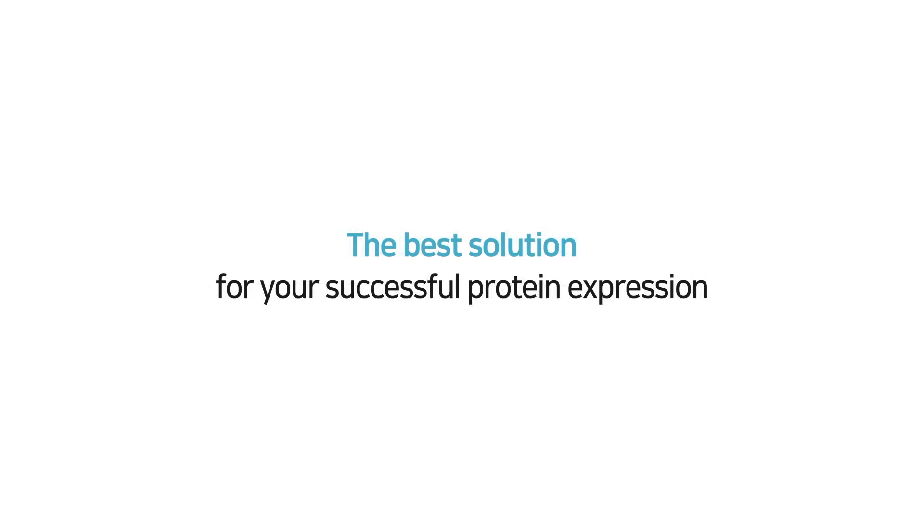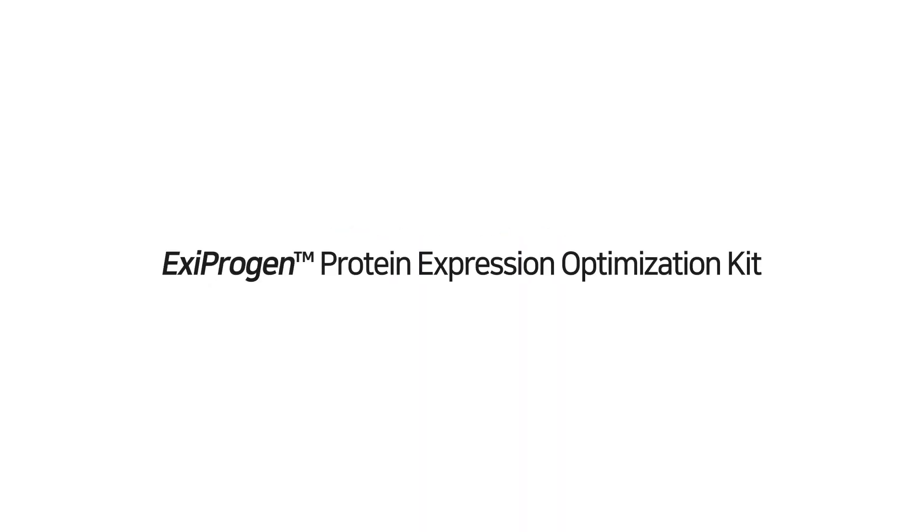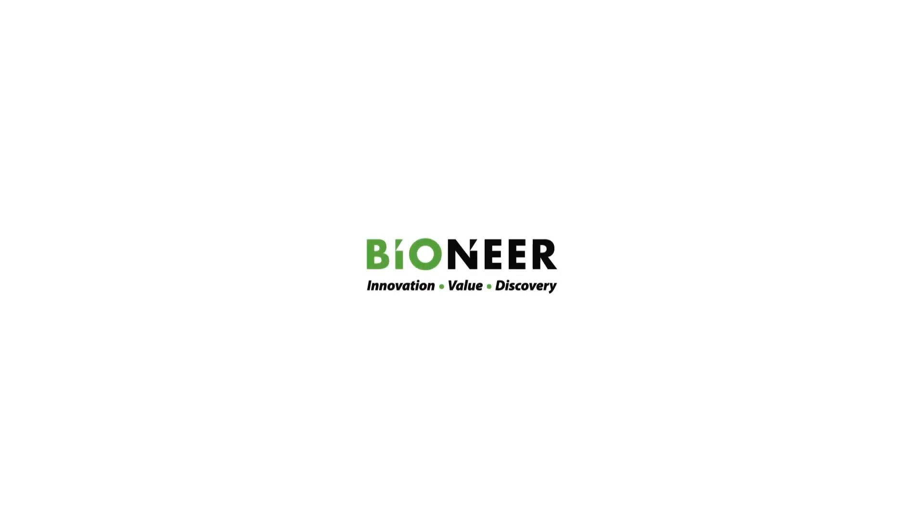The best solution for your successful protein expression — ICSI Progen Protein Expression Optimization Kit.